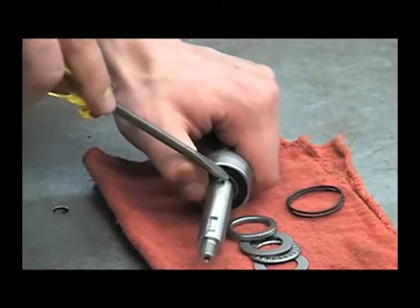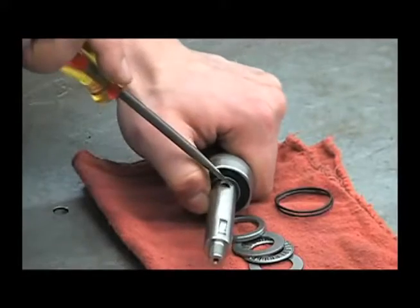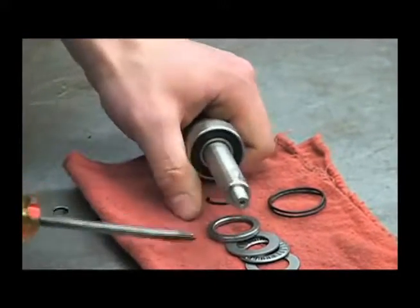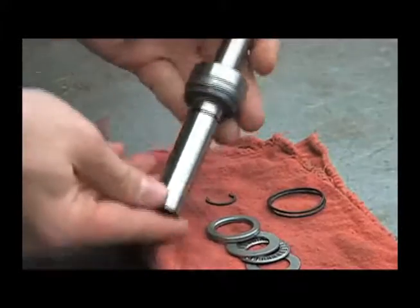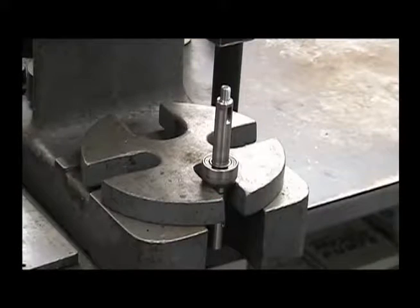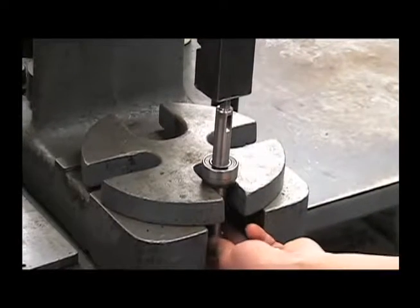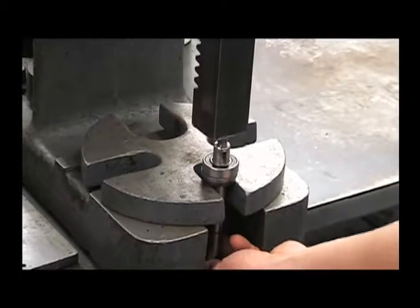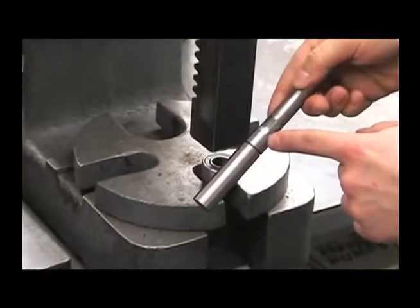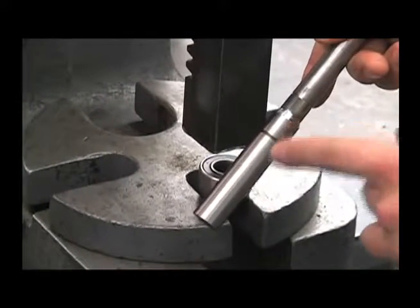On the other side, push this off being careful not to damage the bearing, and we'll go to the press. Press directly on the shaft to remove the bearing and seal. At this point, examine this portion of the shaft for any excessive wear or pitting, and replace as necessary.